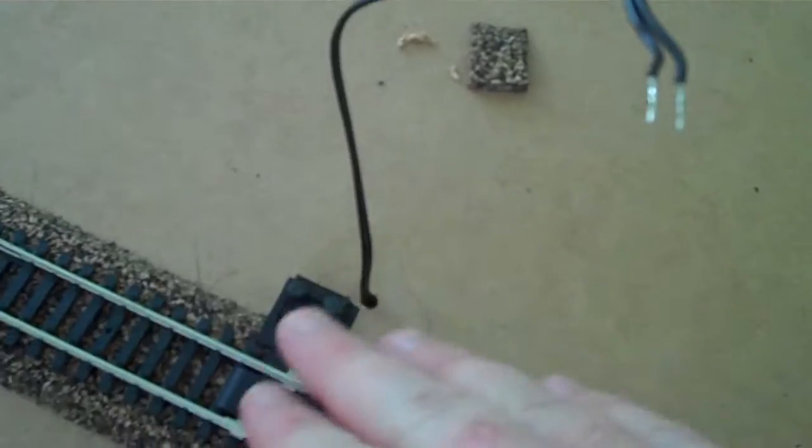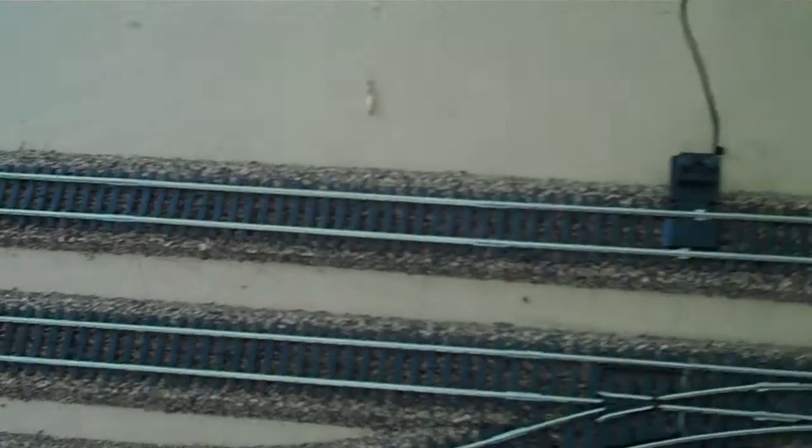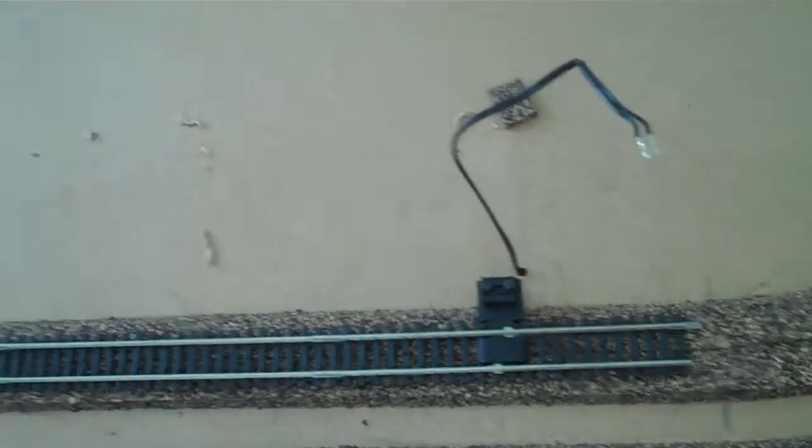I picked it there because I probably have a station or something here, which will obscure that. And because of all these points, you can see here, I've got this metal bridge.